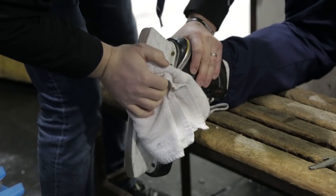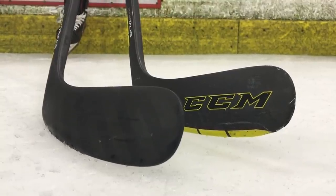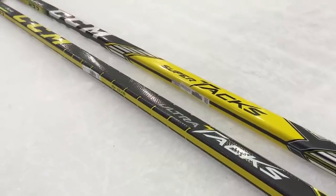As hockey players, we put so much attention into what equipment we use and why. With our skates, with our sticks — you want to make sure you have the right curve, the right flex, the right grip. Now, with our skates, we like to think about them in the same way.